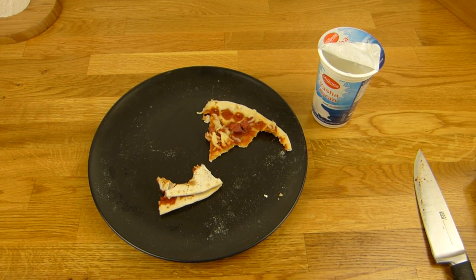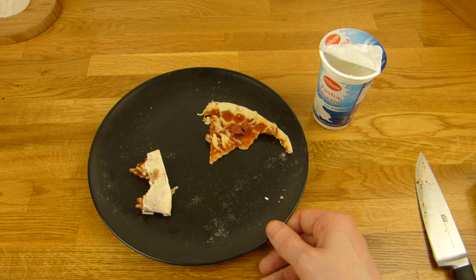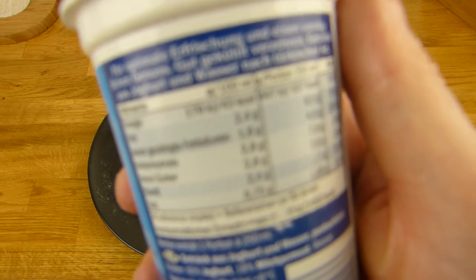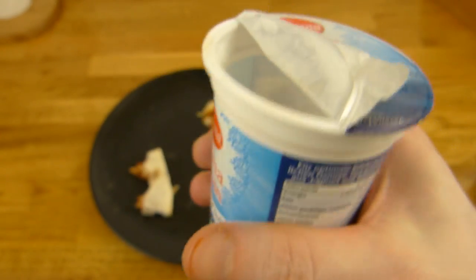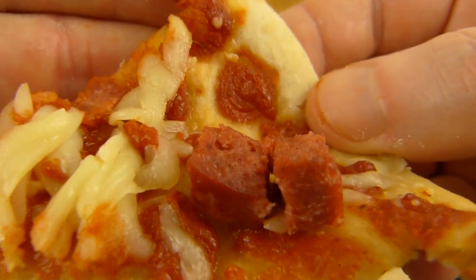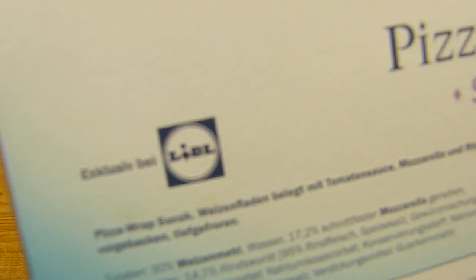Schmeckt besser als erwartet. Ich habe schon einen günstigen Teig hier erwartet, irgendwie so einen Teig — aber der schmeckt gut und ist so schön weich. Prost. 43 Kalorien, 110 insgesamt, 65% Joghurt. Prost. Da bin ich etwas überrascht. Hier steht diesmal drauf: exklusiv bei Lidl.